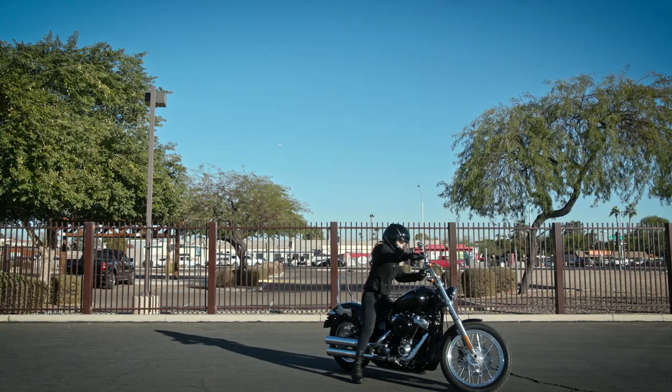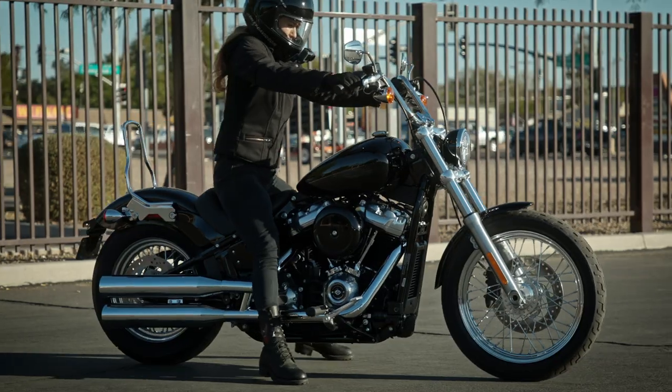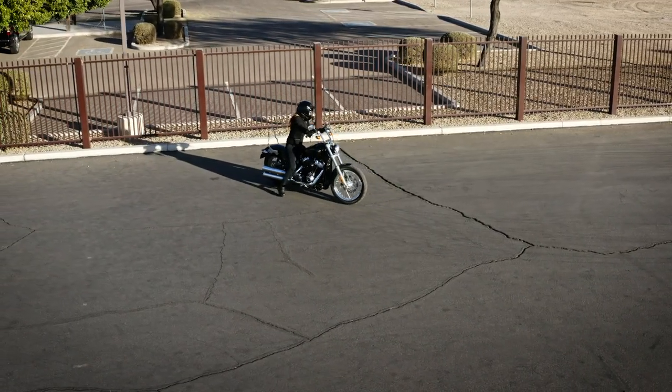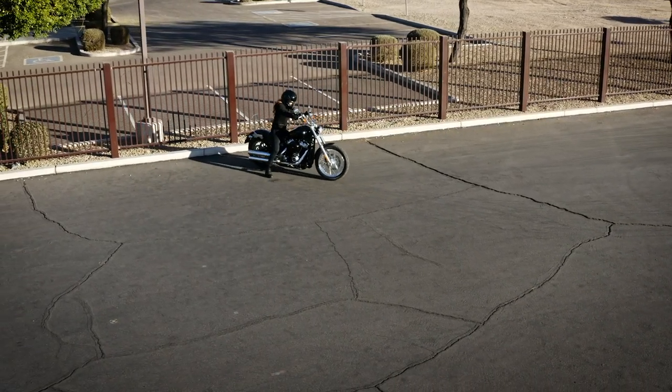So let's take a look at how it works. First, look for a good spot. Then get your front wheel pointed out so that you can back in, and use your legs to walk the bike back until you feel the rear wheel rest against the curb. The bike should be at about a 60-degree angle to the curb. You may need to go back and forth a couple times to get this right.